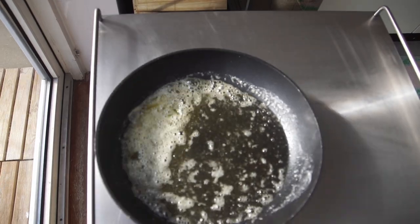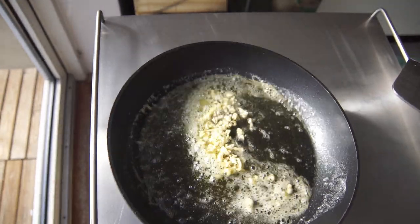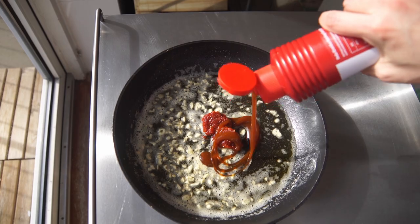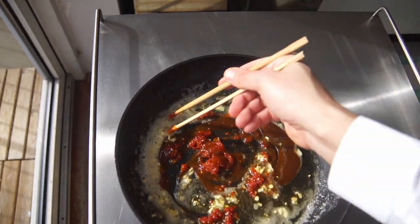Melt 100 grams of butter in a pan and put five cloves of finely chopped garlic for only 30 seconds — no more. Please don't burn the garlic. Now take it off the heat and then immediately put five tablespoons of hot sauce of your choice, together with five tablespoons of ketchup or sweet curry sauce.